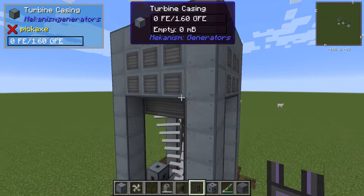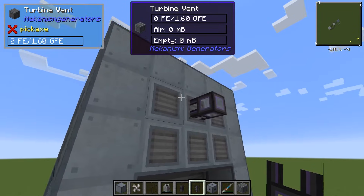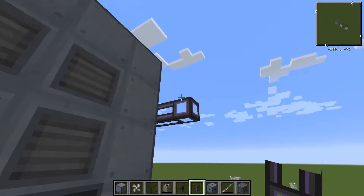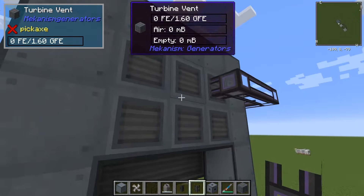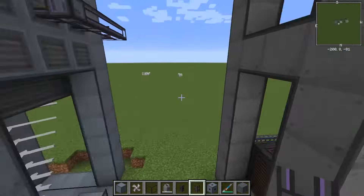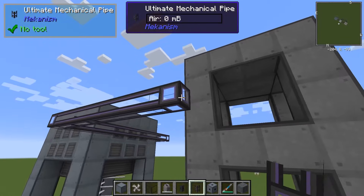And then the output for water — if you choose water to be output — is going to come through these turbine vents here. You only need one connection, so you don't need to do this. It will send all of its water out of these tubes until the tubes fill up, and then it'll just disperse through the vents. So we'll go ahead and connect the water tube to one of the boiler's inputs.